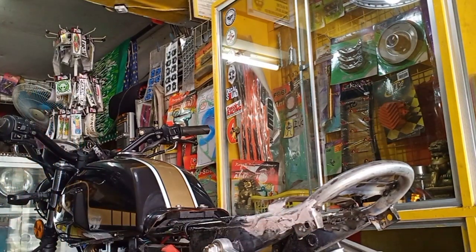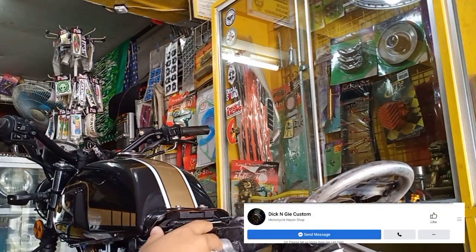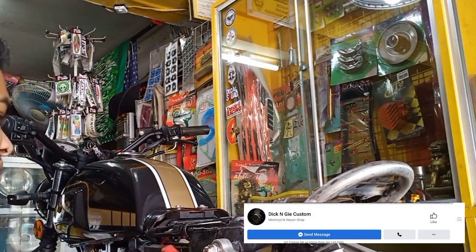Bago natin mag-upload, kaya nga sabi ko, ito yung project bike natin ng E-Way 152. Hindi namin ito dito full build, pero mayroon tayong mga babaguhin dito para ma-enhance lang. Pwede nyo rin ito gawin sa motor nyo para maging upgrade na rin sa motor nyo. At maging kakaiba siya — yun yung gusto natin, di ba? Medyo wakan ba yung dating ng motor natin.